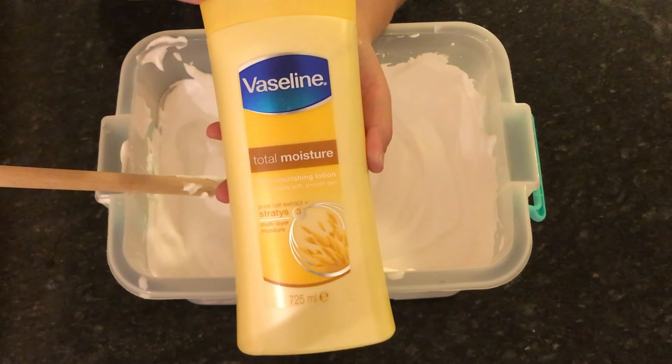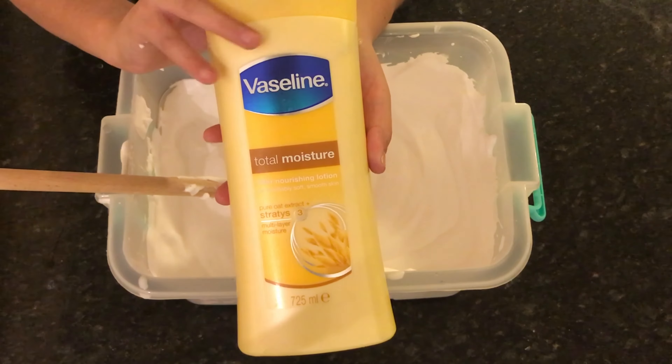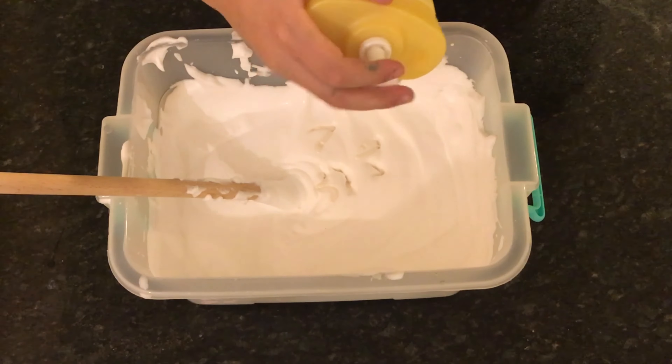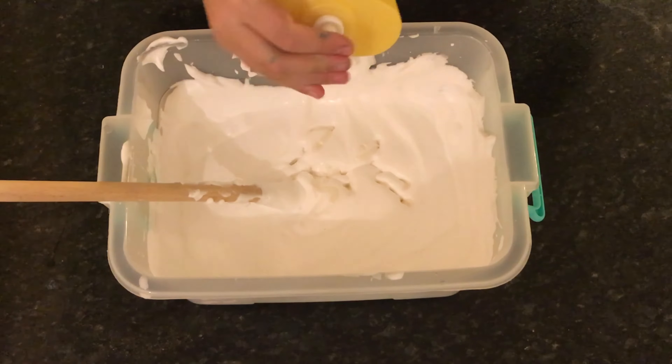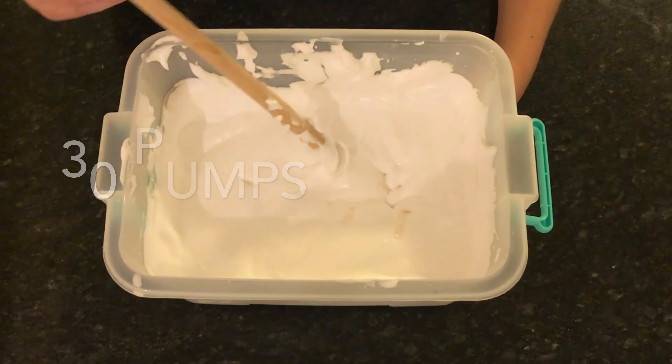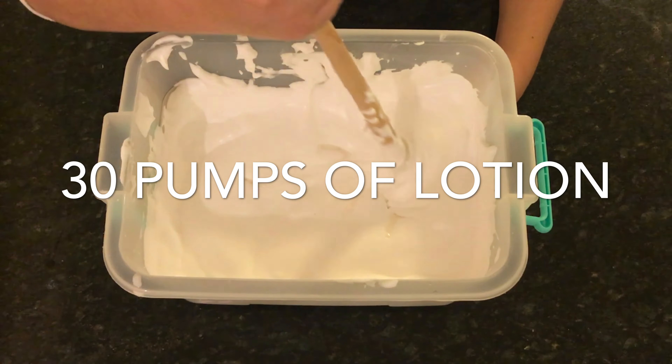Now I'm adding in a few pumps of lotion so it can be stretchy and soft. I actually put about 30 pumps, so let's just mix it up.